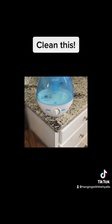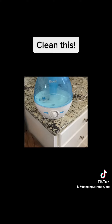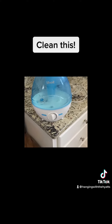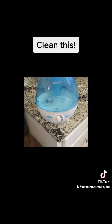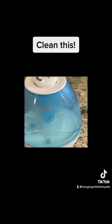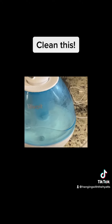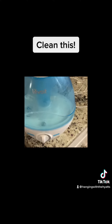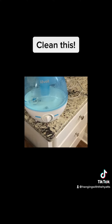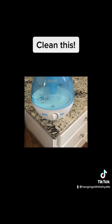Hey guys, it's Julie with Hanging with the Hyatts. I know a lot of you are probably running humidifiers like me, and I just wanted to remind you to clean those things. I clean mine once a week. All I do is take it apart, dump all the water out of it, spray it with Clorox Clean-Up, and let it sit in the sink for at least 15-20 minutes.